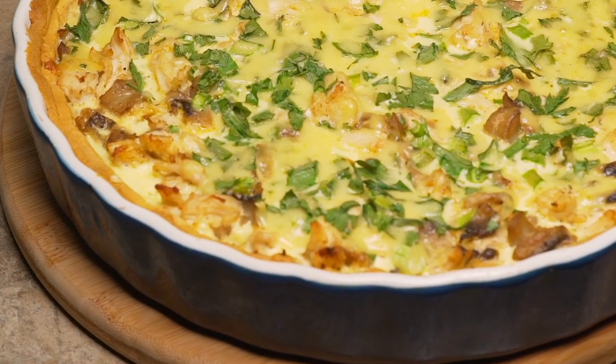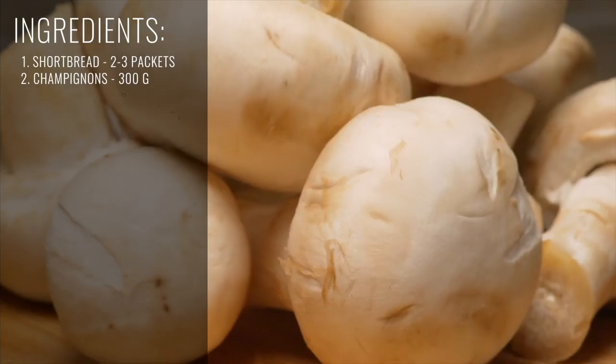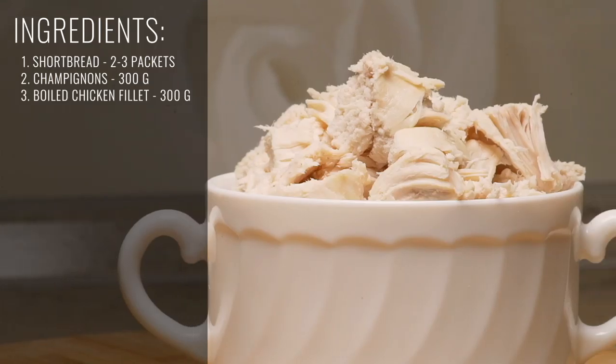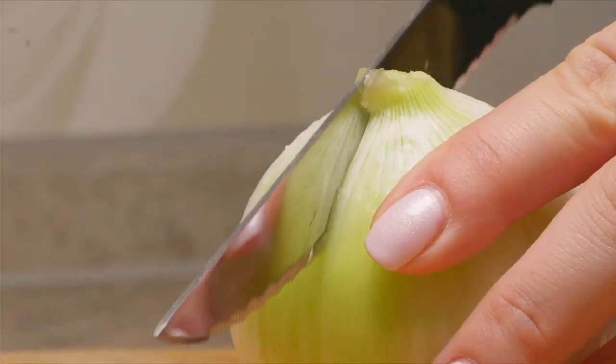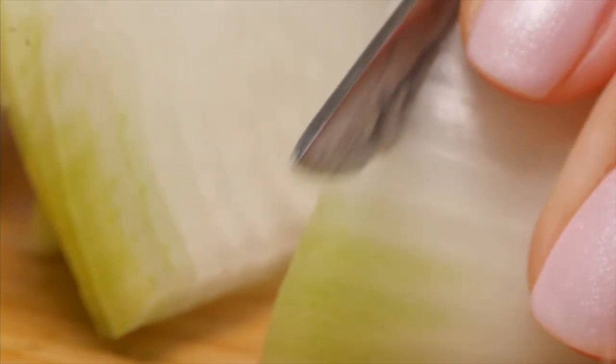There are certain recipes that are timeless. Chicken quiche is definitely one of them. Filled with cheese, eggs, and our choice of vegetables, it's guaranteed to impress anyone.